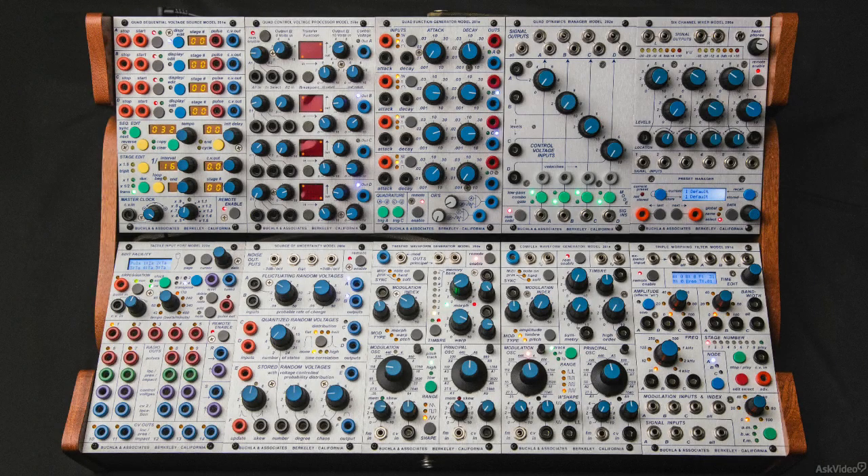Todd Barton here. I've come up with things you need to know before beginning your Buchla journey.